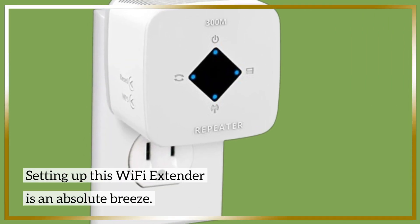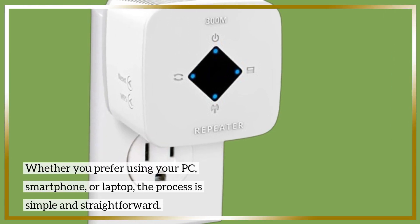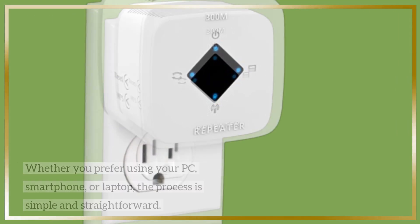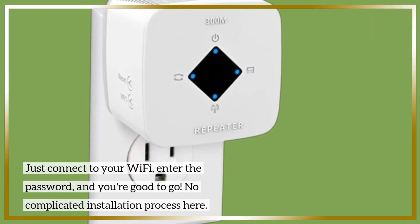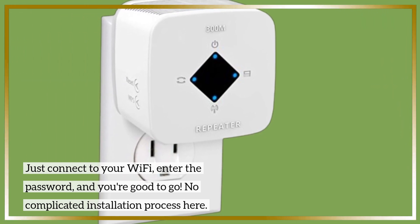Setting up this Wi-Fi Extender is an absolute breeze. Whether you prefer using your PC, smartphone, or laptop, the process is simple and straightforward. Just connect to your Wi-Fi, enter the password, and you're good to go. No complicated installation process here.